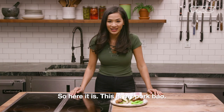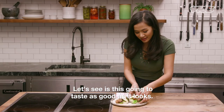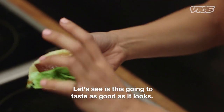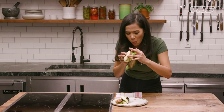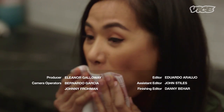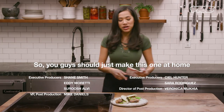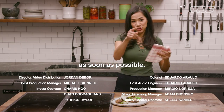So here it is. This is my pork bao. Let's see if this is gonna taste as good as it looks. Oh! It is delicious. You guys should just make this one at home as soon as possible.